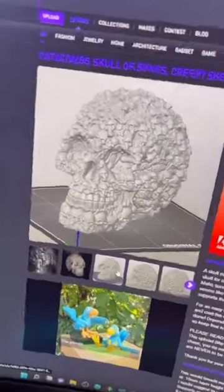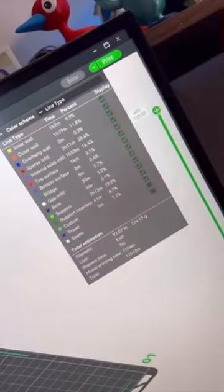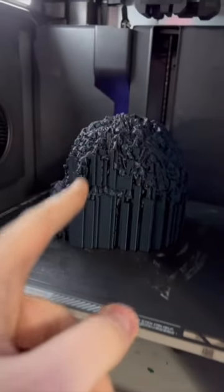Things are gonna get messy. Yesterday when I was browsing Kultz 3D, I found this crazy looking skull. So I loaded it in my slicer, sliced the file, and sent it off to my printer. And the good news is it's all done, so let's take this off the build plate and check it out.